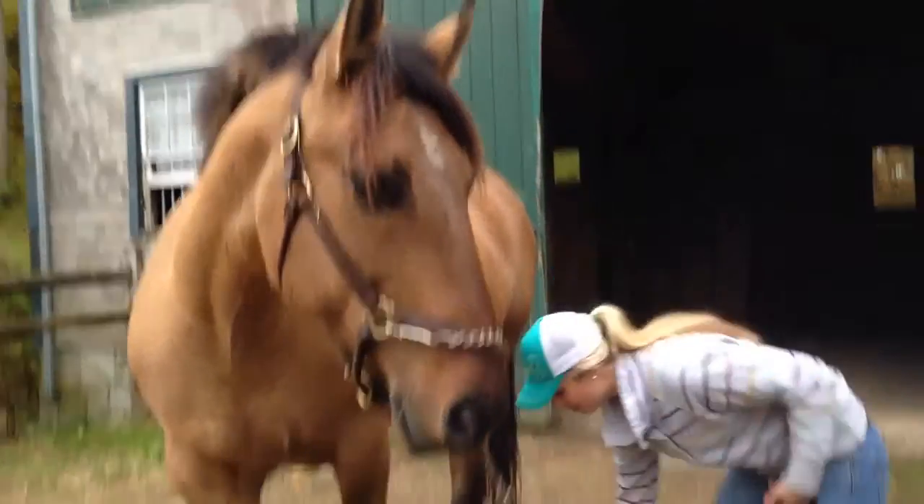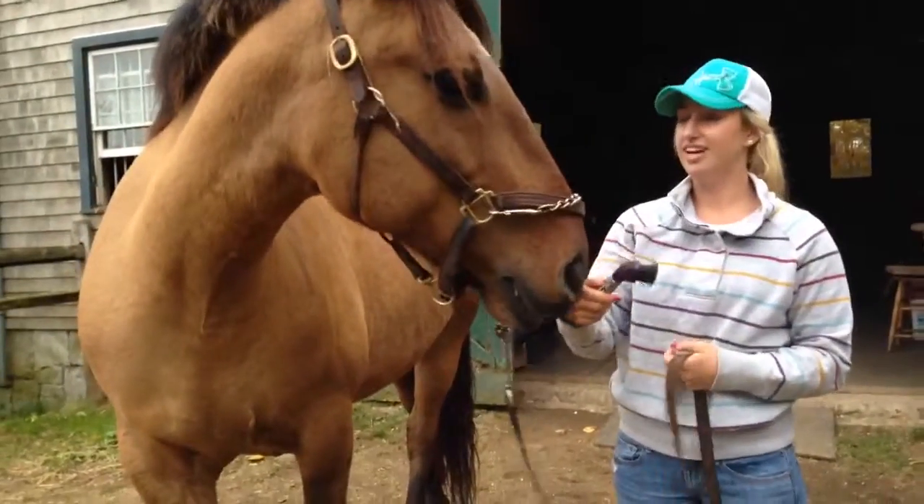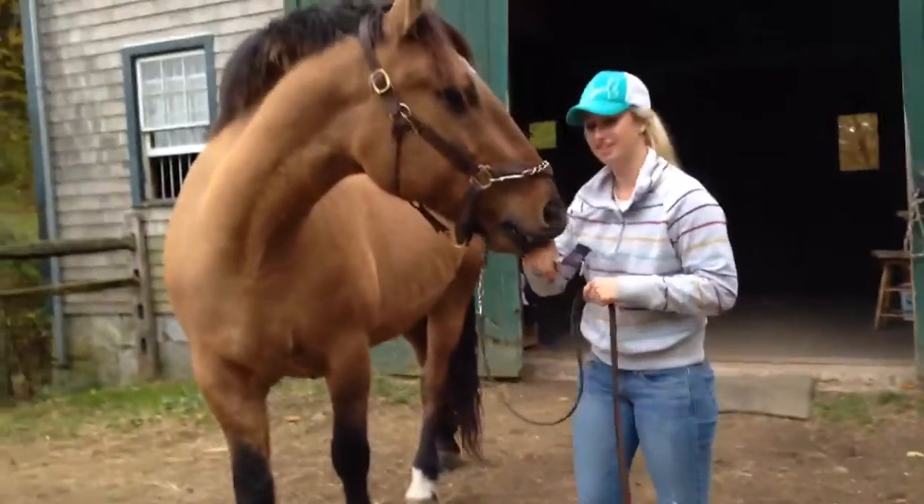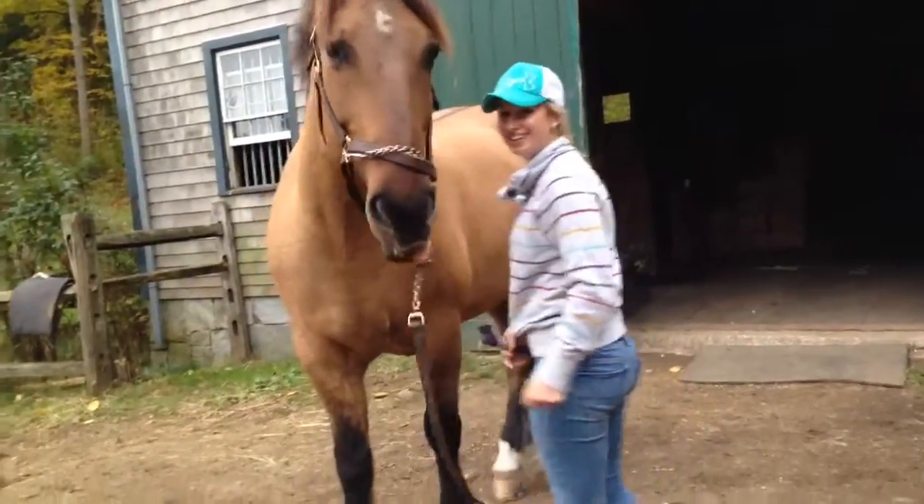Once your pony's all clean, then you take a hoof pick, and this is going to clean out the bottom of their feet in case there's any rocks in there. You lean against their shoulder and you pick up their foot.